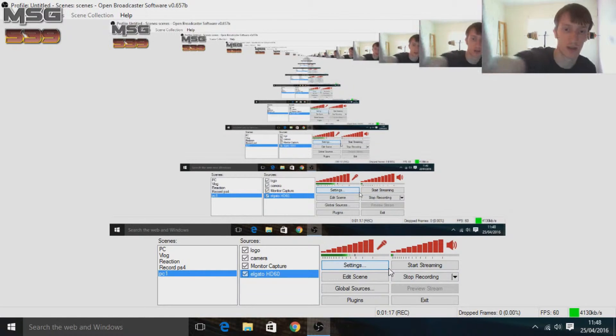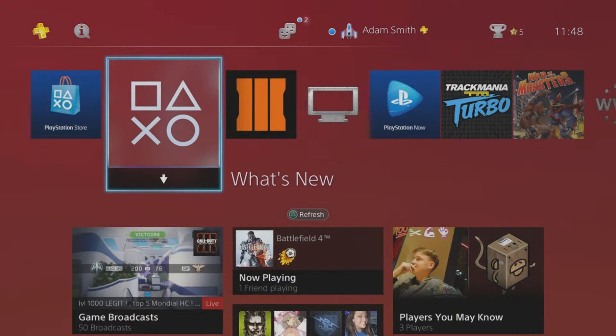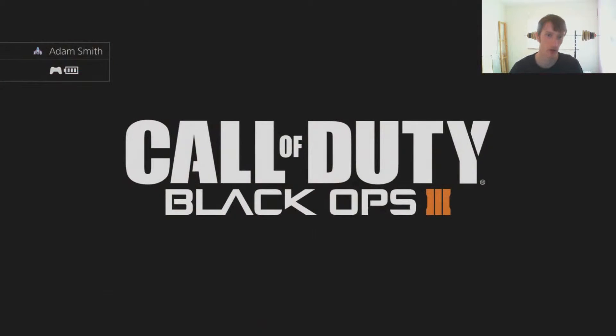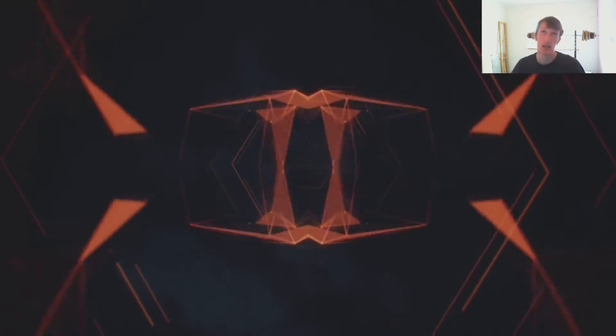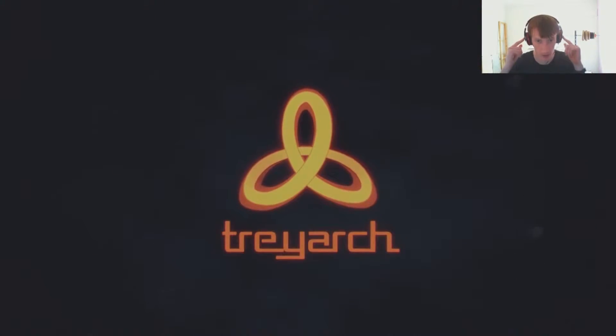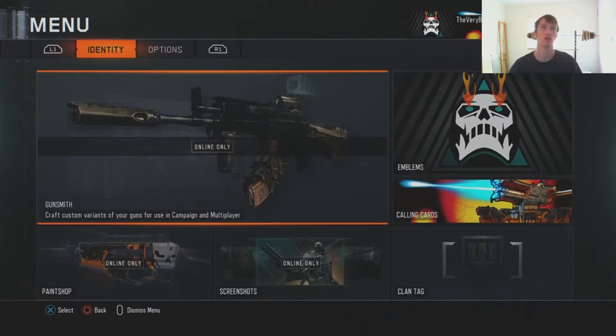Now let's go into the console itself. Let me just turn on my TV. Let me move to the top so you can see me as well. There we go - now let me quickly just go into the game so I can load up the settings and show you what you need to do. At this point you'll have your headphones on and you'll be able to hear your TV through your headphones, so the microphone doesn't pick up the TV noise. You want to go to your Settings, then Audio.